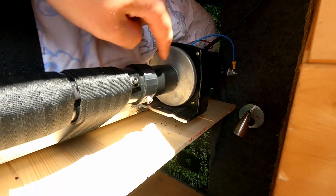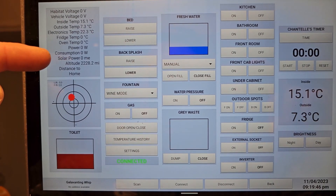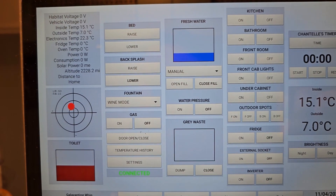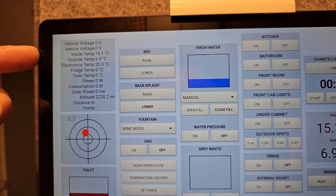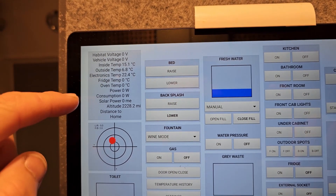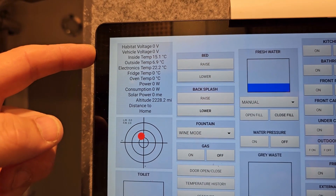I've climbed up to the top bed to show you the elevator bed motor. There's a video on YouTube of me building this elevator bed if you want to check it out. That's pretty much everything the tablet controls or reads. I've also been playing with GPS, and I'll eventually be getting the power consumption from the solar panels and from the battery. Still the fridge and oven temperature sensors to go in. The outside and inside temperature is already working. The electronics temp monitors the electronics box, and vehicle voltage will come from the battery-to-battery charger.